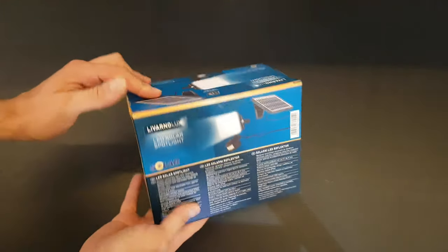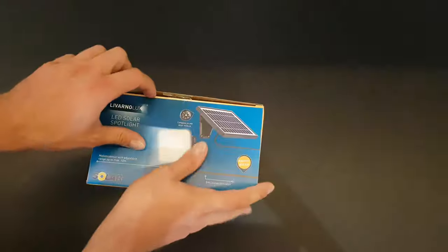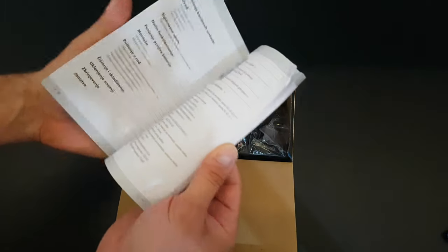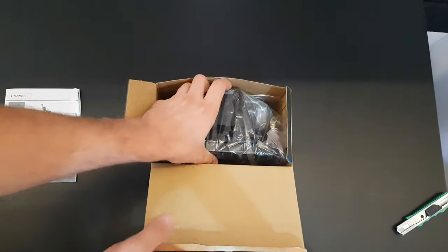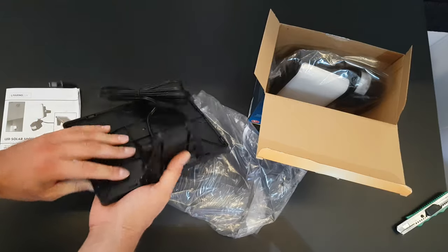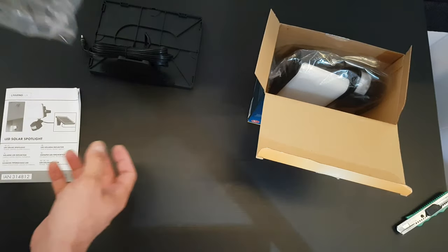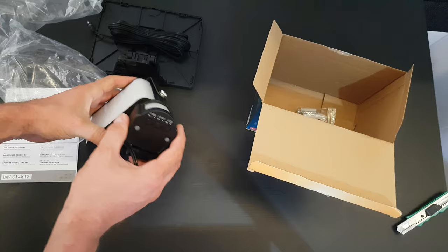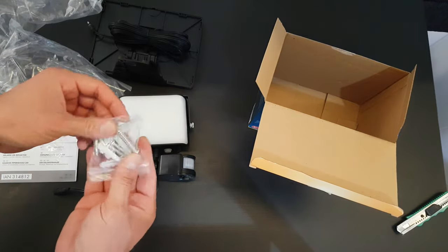Let's see what we have inside. First, we have the manual if you want to read it. There's a big solar panel that feels very high quality, the main unit with 50 LEDs, the sensor, timer, and some screws for mounting to your wall wherever is suitable for you.